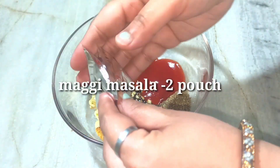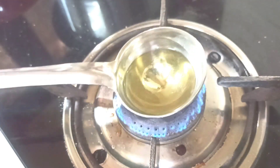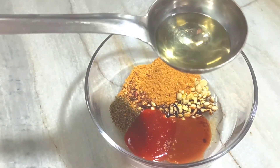I am going to warm the bread well. After heating the bread, I have to add it in the sauce.